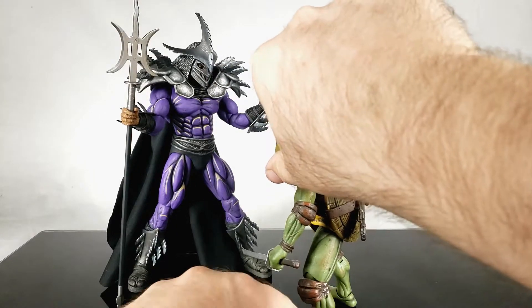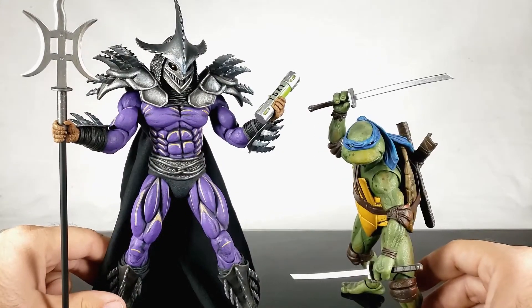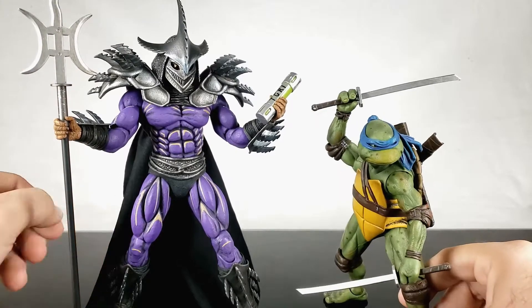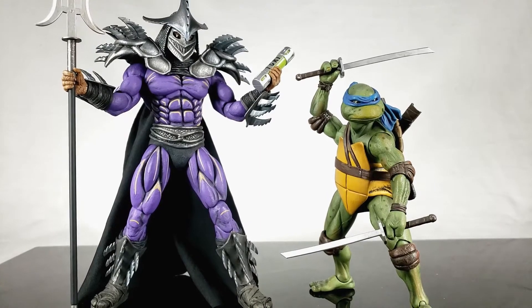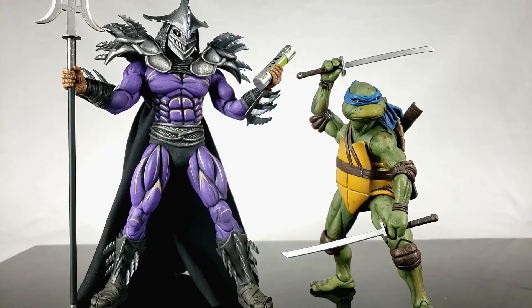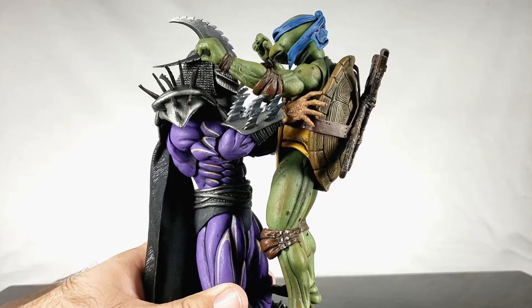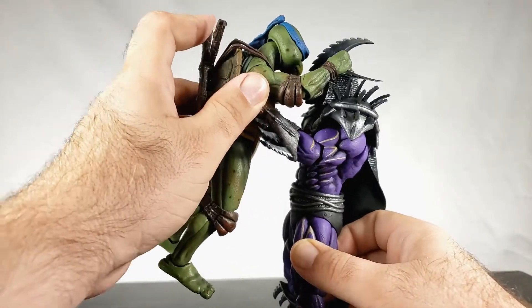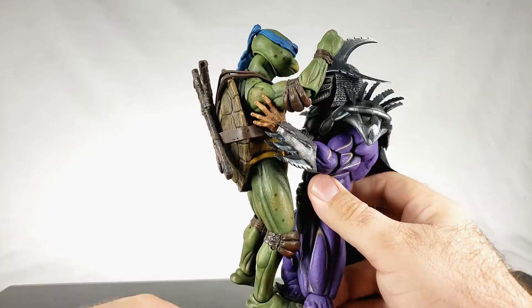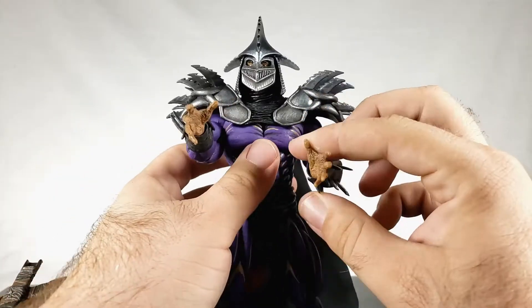Last but not least, Leo of course. Super Shredder still towers over the turtles. It's funny to see something that looks like a living cartoon next to something that looks so real. The turtles look absolutely fantastic. I believe he picked up Leo and threw him in the movie — they even show that on the box. So with the expressive hands you could use that to pick up a turtle. There is a droop from the weight, but it does work and then he just flings him.